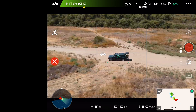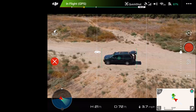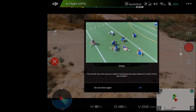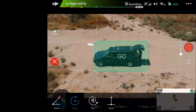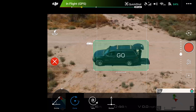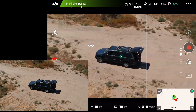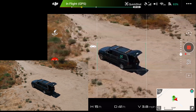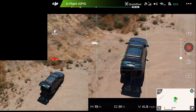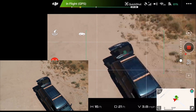Let's try another mode. We trace a box and select Circle this time — I've got clear space all around me. You can set the direction, and in my last test it did go the direction I told it to. It is coming around us, and right now it's doing a good job keeping us right in the center of the shot, which we had issues with before.